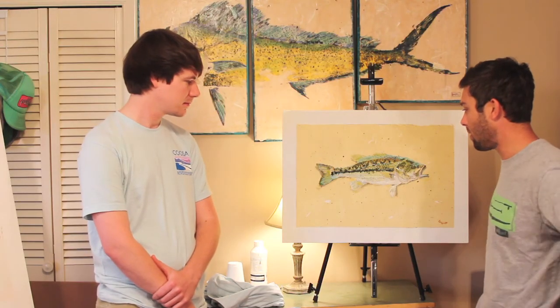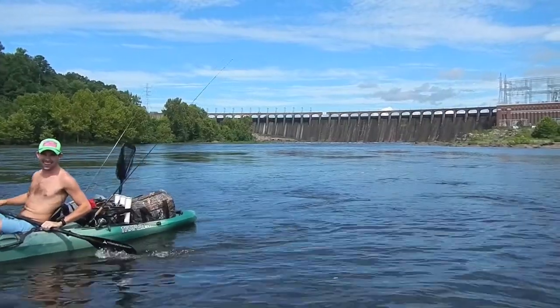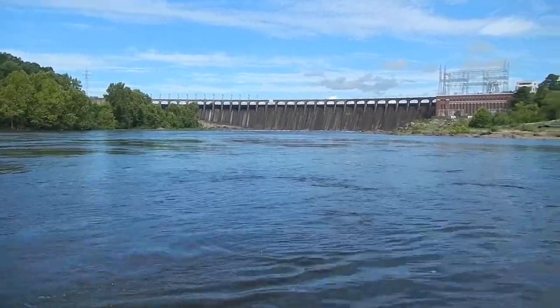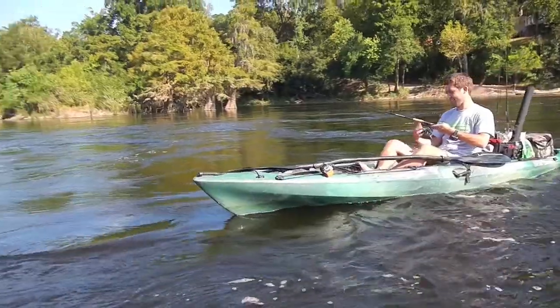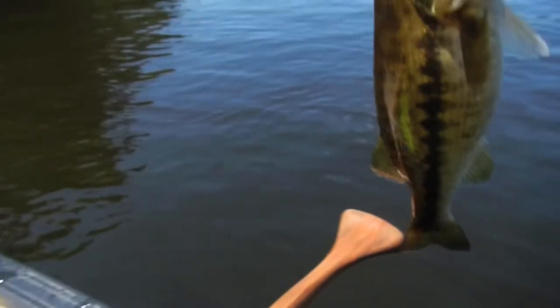So yeah, this fish was caught on the Coosa River just a little bit below the Jordan Dam. When we were going to do something that kind of said Coosa River and served as the icon for the conservation efforts, there was really no other choice but the spot. Frank and I had a great day fishing and just threw about everything in the tackle box we could out on that day.